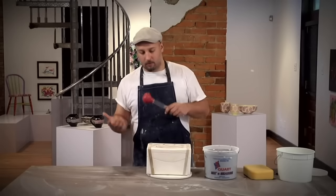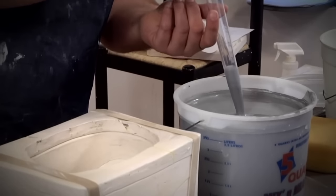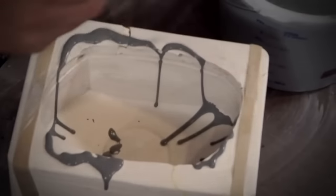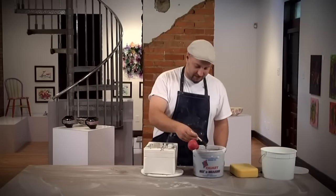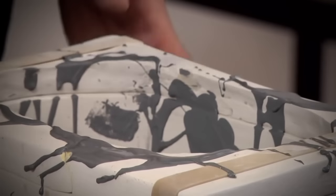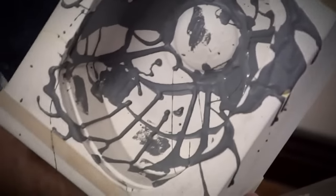Not every form has to be one color on the inside and one color on the outside. Using a turkey baster is a fun way to apply slip into the interior of the mold. I'm just going to drip and drizzle. You could also use a paintbrush to apply some color — I'm just dabbing the insides of the mold. So there's the pattern on the inside of the mold.